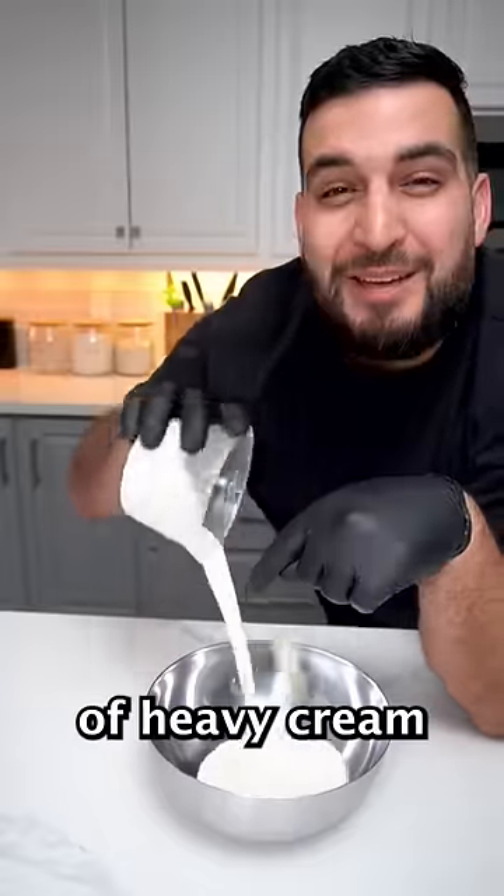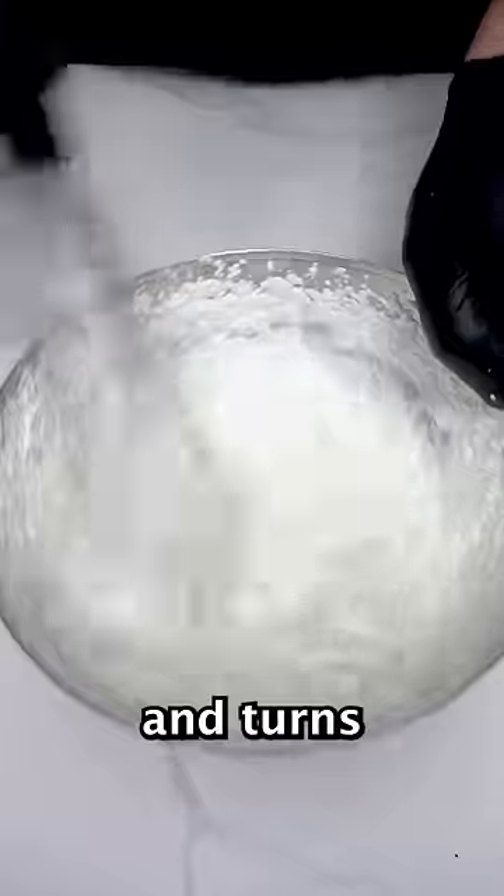Now, we want to take about a cup of heavy cream and start whisking it until it thickens and turns into whipped cream.